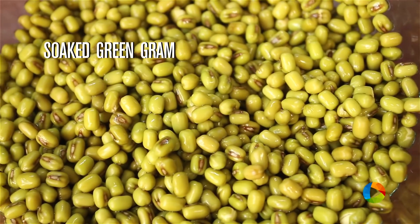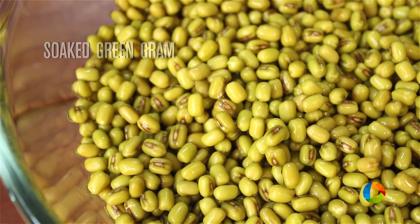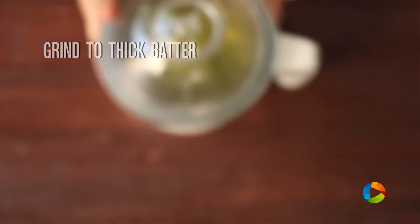For the Paisara Punugulu, I have taken a 250ml cup of green gram and soaked it in water for about 5 hours. After 5 hours, this is how they look — they are all plump and nice. Now we are going to grind this in the mixer. While grinding, you need to add a little water. Don't add too much because you need the batter to be thick.